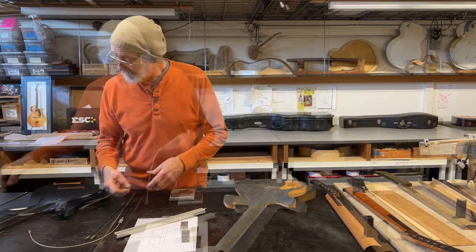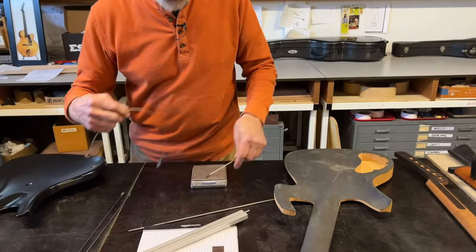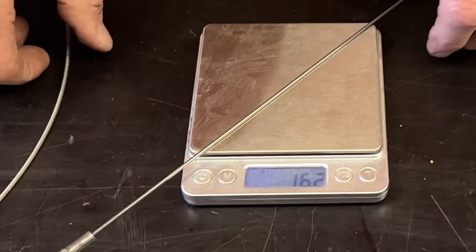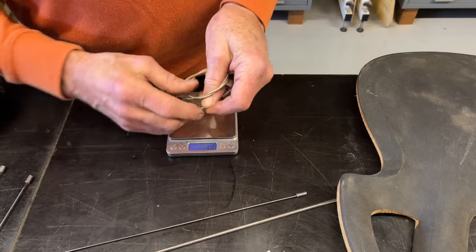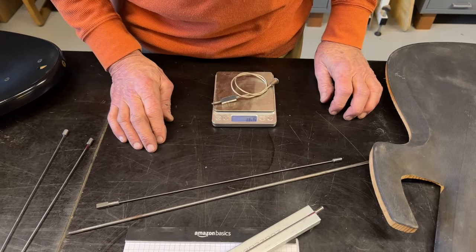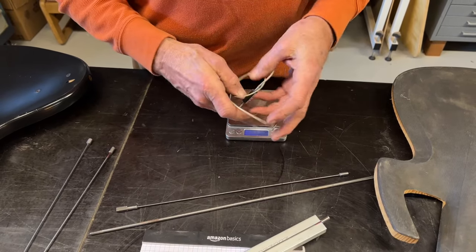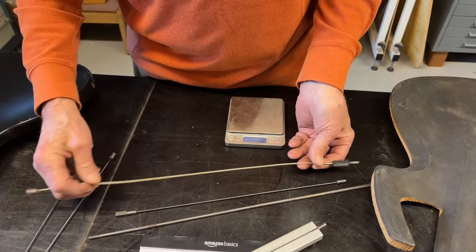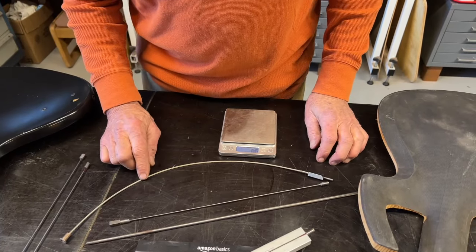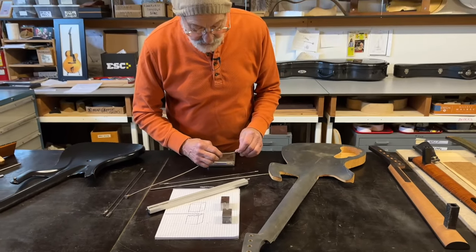And it weighs very little. Here's our steel part at 62 grams. This one is longer, but look at this — 16 grams. A 78 thousandths diameter rod weighs about one-sixth as much as a steel truss rod when installed. And here's a cable — 1.5 millimeters or 062 — one-by-19 stainless steel cable. It's probably even lighter than the 78 thousandths wire. Still a good choice if you're trying to keep weight down.